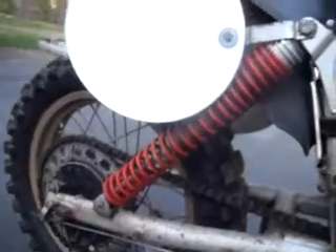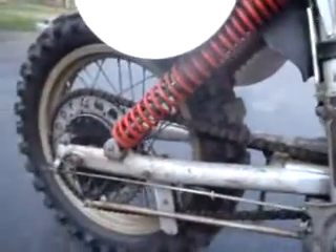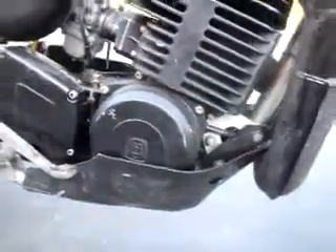Original air box, swing arm. The suspension's got a little bit of life left in it — maybe rebuild those shocks. The back end is tight, chain serviceable. As you can see, low wear on the bike.